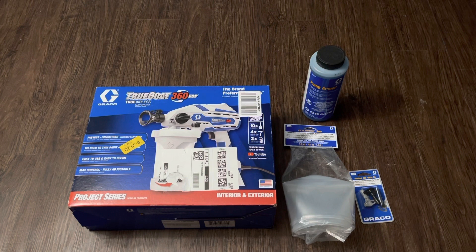What's up, you guys? It's Forrest, and today I'm going to be doing an unboxing, tutorial, and review of the Graco Trucoat 360 VSP sprayer.